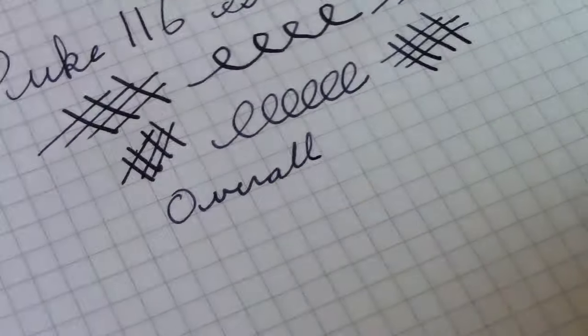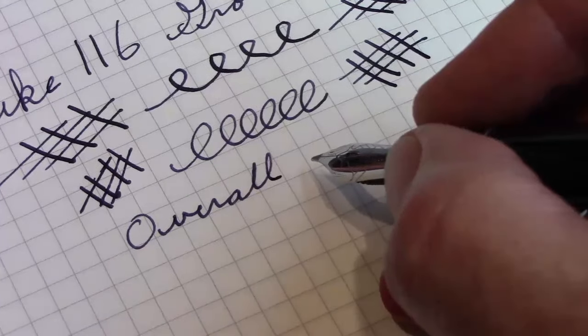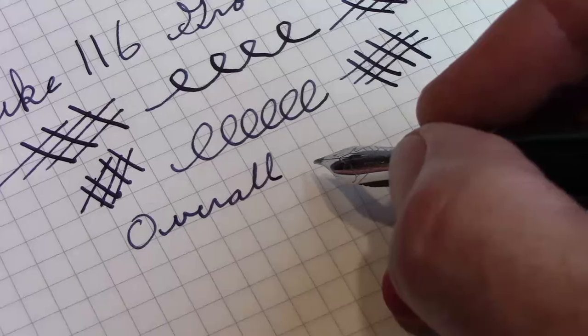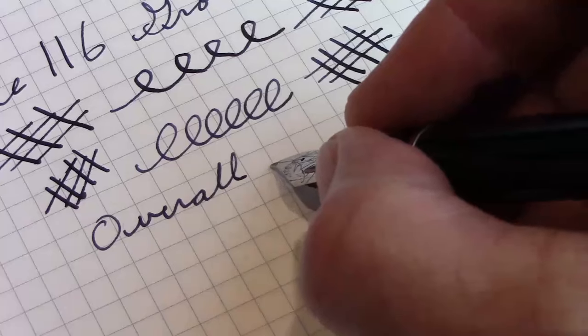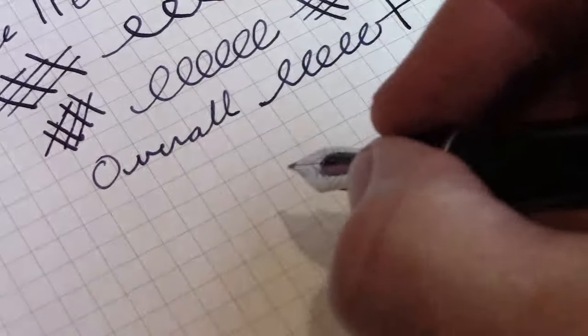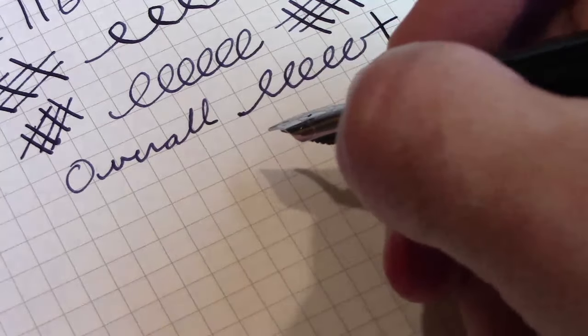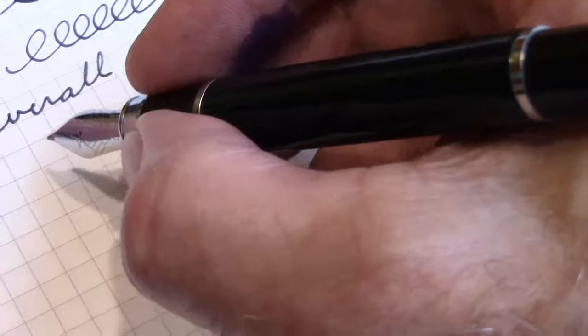This particular nib is unique — it's not something you'll easily be able to buy again. The sellers in Singapore held a couple of these on eBay for a short period and then disappeared. Just look for specialty ground nibs and see what you can find. The Duke 116 itself is available in a lot of places — Amazon, eBay, a lot of pen sellers carry Dukes and may carry the 116. There have been a lot of other reviews on the web, so if you're interested please check those out.